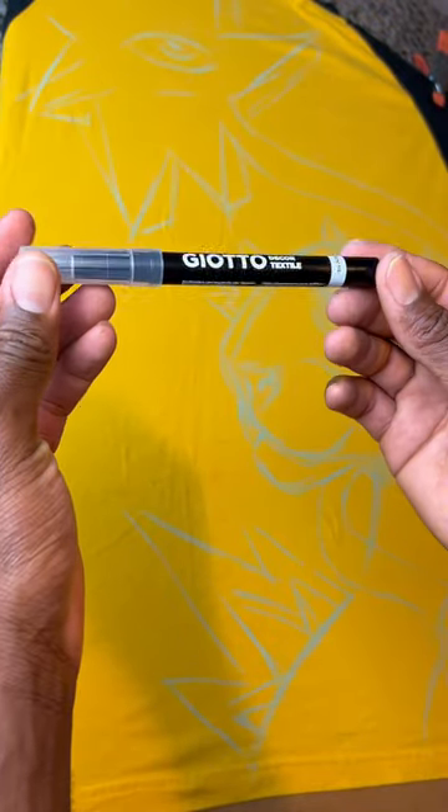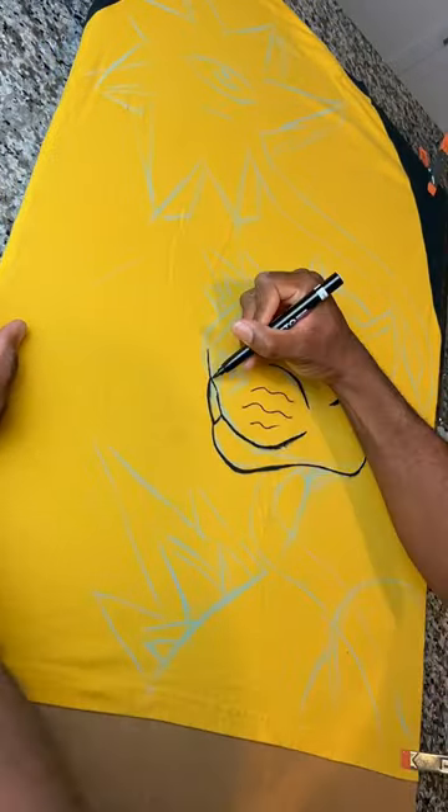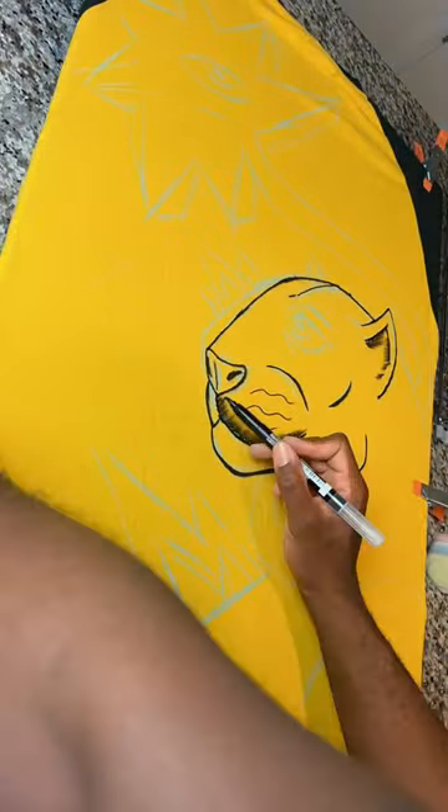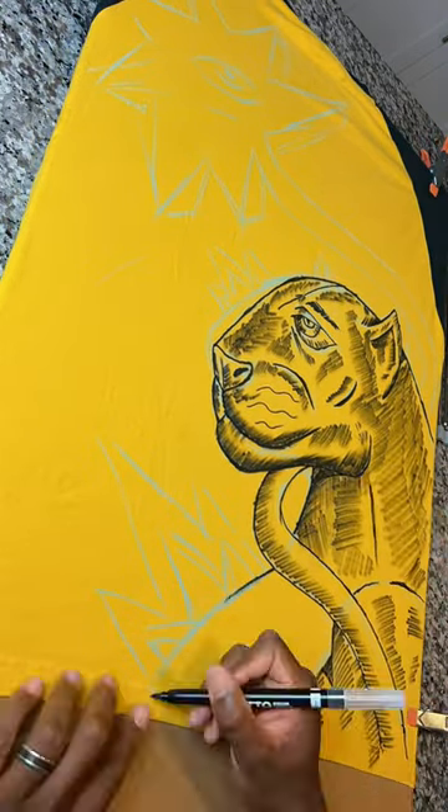I'm using this brand called Giotto Fabric Markers — at least that's how I think you pronounce it. You can buy these on Amazon. I was really excited when I was drawing this one, because the last time I used these markers, the fabric paint from the markers actually stayed pretty well into the fabric.